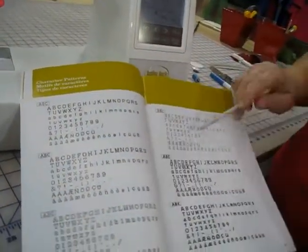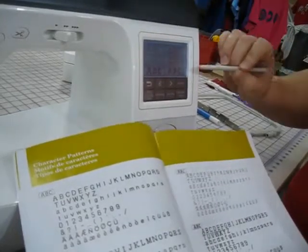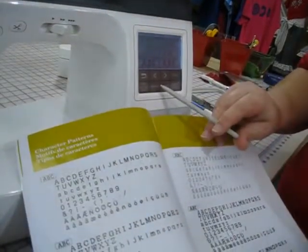These are your fonts. You have block, block with serifs, an outline block, a fancy block, a varsity block, and a children's block. To go back to the main menu, I will either hit the go back button or I will hit embroidery.